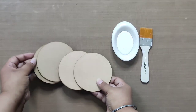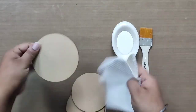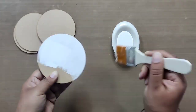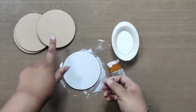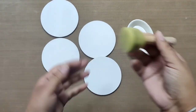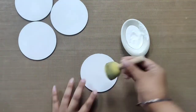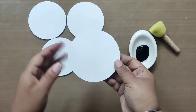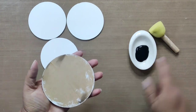Let's first start with painting the coasters. With a tissue, wipe off any dust on the coasters, then apply a thin coat of white chalk paint on one side using a flat brush. Repeat for all coasters and keep them aside to dry. For the second coat, use a sponge jobber for even application — do it for all coasters and dry them completely.